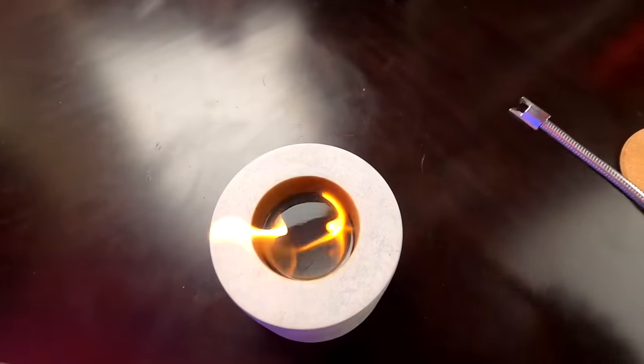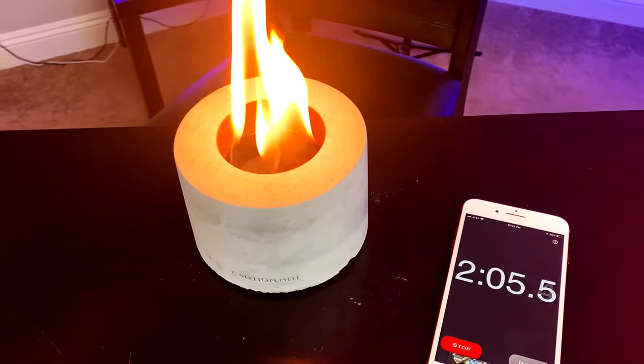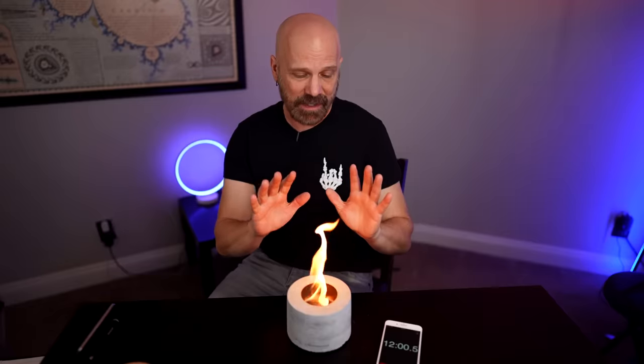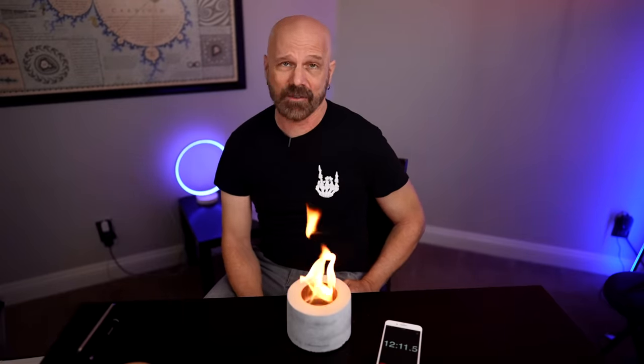Here we go. The lighting is kind of oddly satisfying. The timer has started — we shall see if we get the 40 to 50 minutes they claim. At the 10-minute mark, a couple of observations: number one, there's definitely a decent amount of heat generated from this — you could kind of warm yourself up with it. Number two, there really isn't any smell; I don't smell anything at all and I don't really see any smoke either. So far their claims about this seem pretty accurate. Let's see how long it lasts, and then we'll go outside and try some marshmallows.